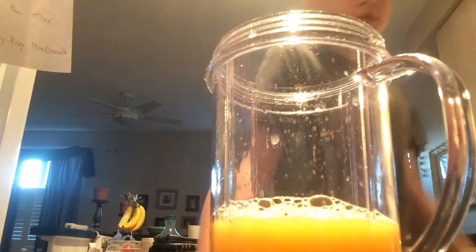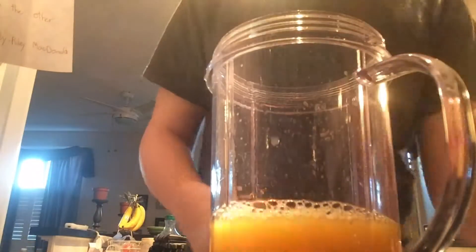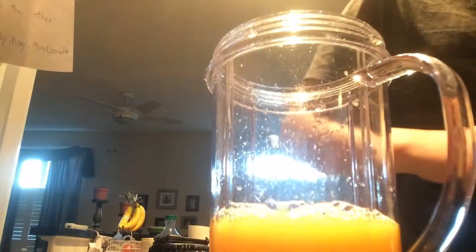Okay, so now that you got half of your juice in, you better put the other half in.